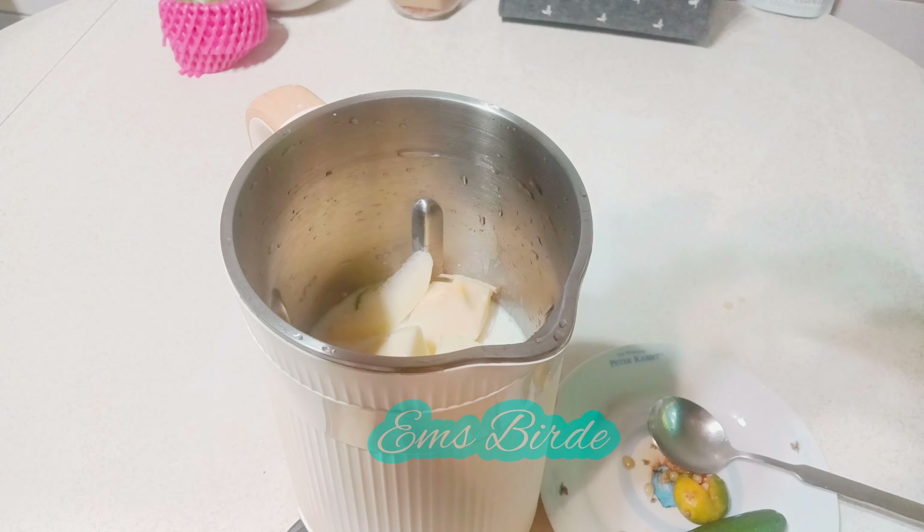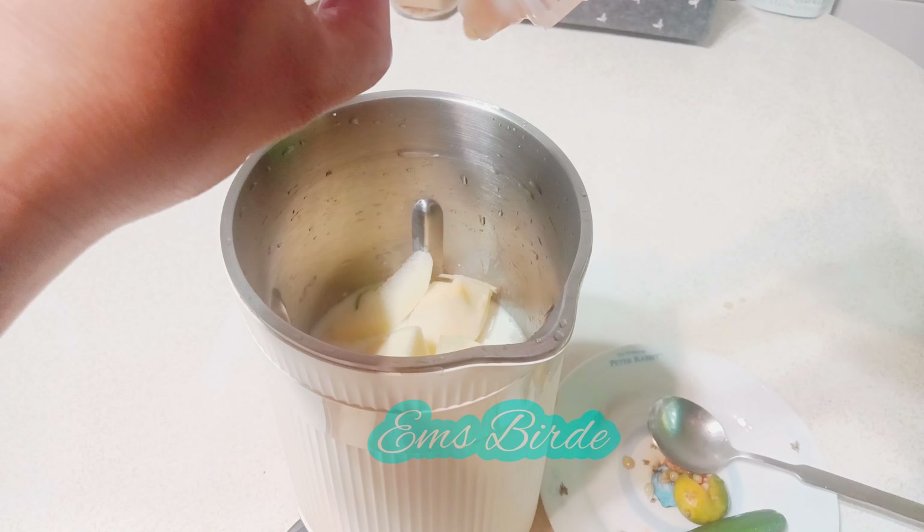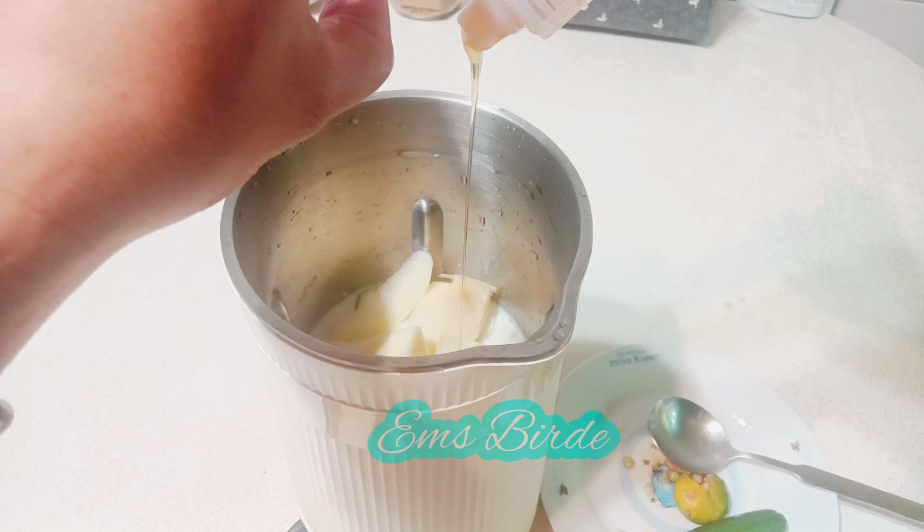Just a little drop of honey — don't put too much, just like that. And that's all — let's blend the ingredients for five minutes.